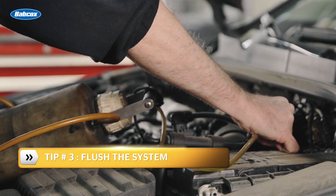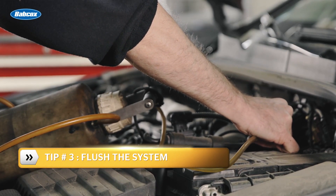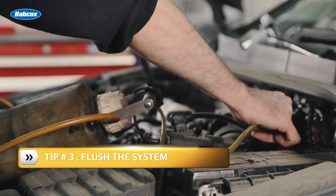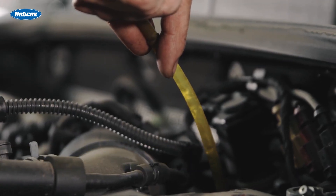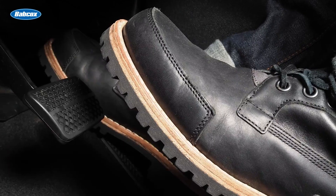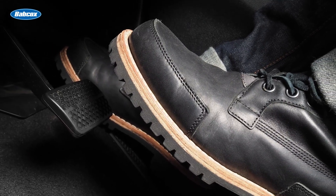Tip number three: flush the system. Vehicles equipped with a hydro boost power system will benefit from a periodic power steering flush. When performing the flush, apply and release the brake pedal slowly to allow the new fluid into the hydro boost.